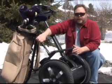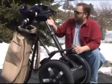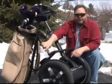You attach this bracket to your golf bag before you leave the house, and when you get to the golf course, this comes up, this attaches, and you're ready to play golf.